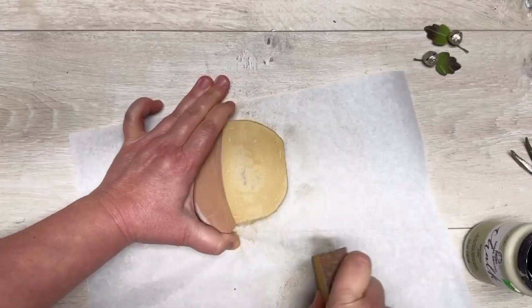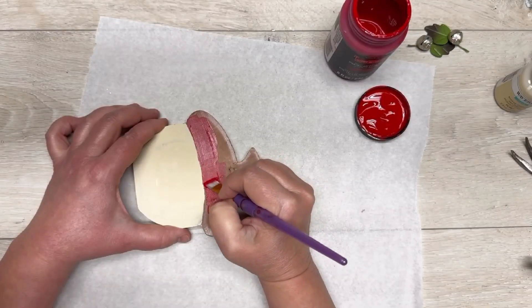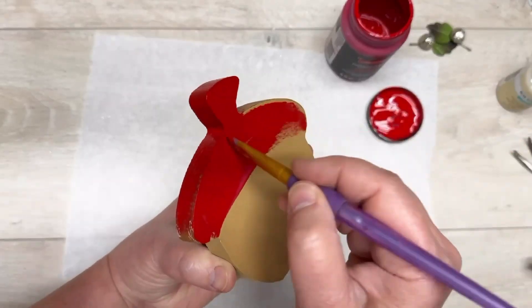They're metal. I sanded the part that said 'blessed' and then repainted it with a chalk paint — the color was cashew. Then I repainted the top of the acorn red. Do you see where I'm going with this?